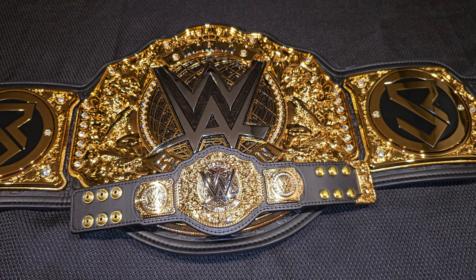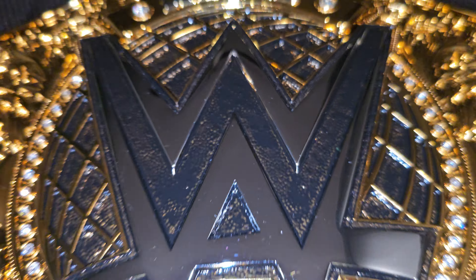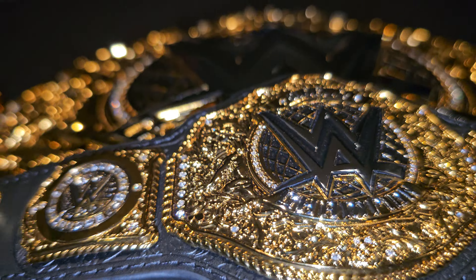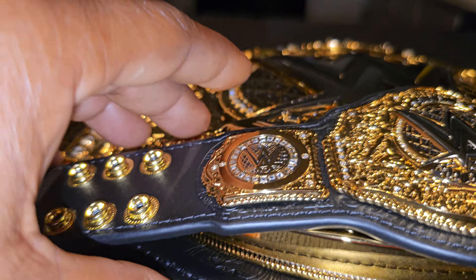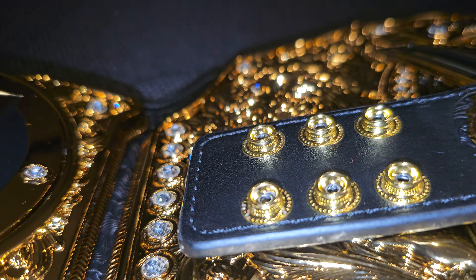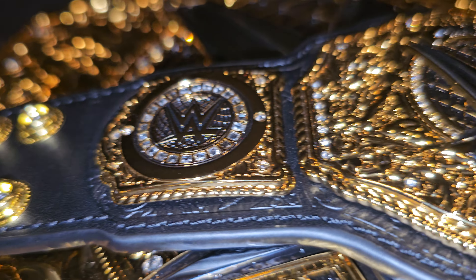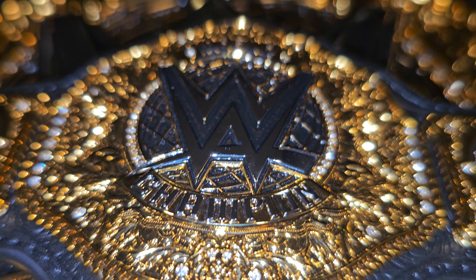So what we're reviewing today is the World Heavyweight Championship mini belt, and there are a few differences between this mini belt and the full-size replica belt. This is not the elite belt — this is the replica. So how about we start a little bit on this nice little mini belt, as you can see, and we're going to get some close-ups.